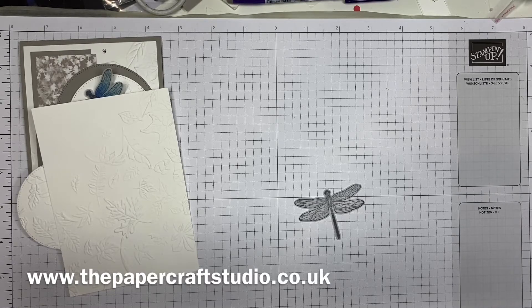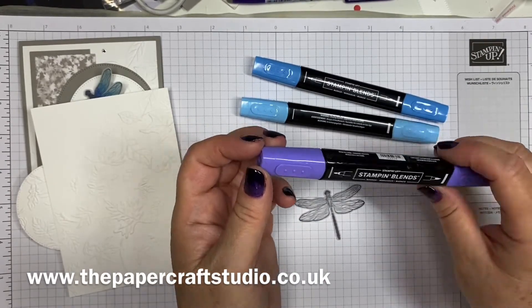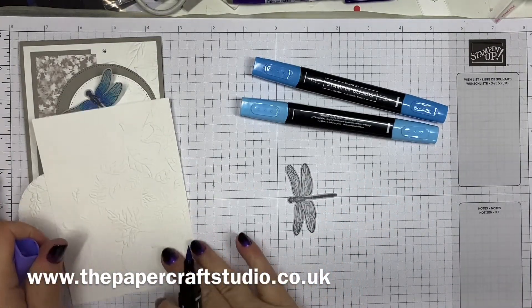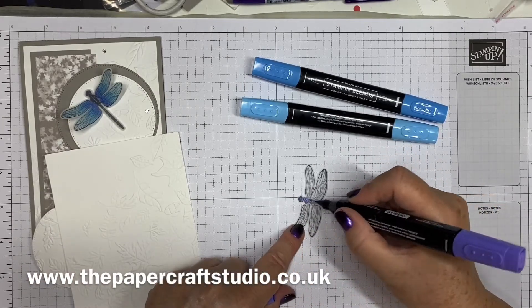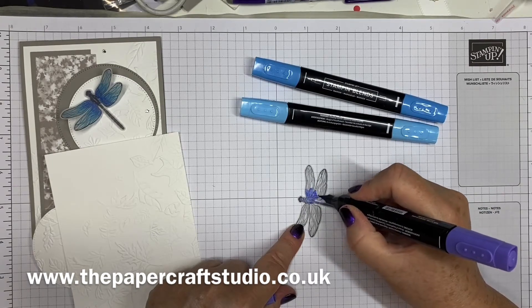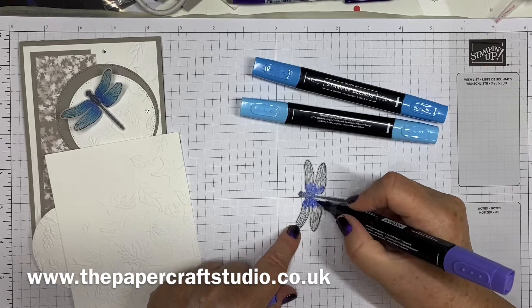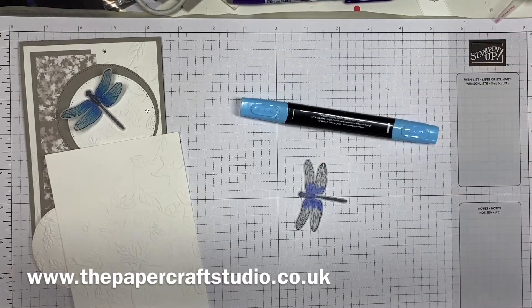I'm using three blend pens for this — the dark and light Tahitian Tide, and also light Orchid Oasis. You could choose your colours, but this is how I imagined my dragonfly looking. On the body, I just coloured slightly over the back, and depending on how strong your ink is, you may or may not see much through. Then I did a little bit of Orchid Oasis on the central parts of the wings. When you colour these, it will look a bit sketchy, but when it's dry and you flip it over, it will look amazing.